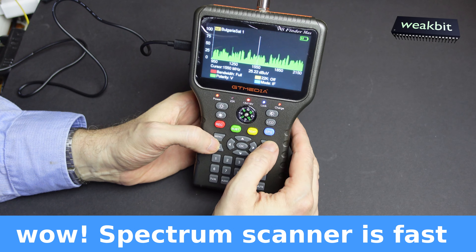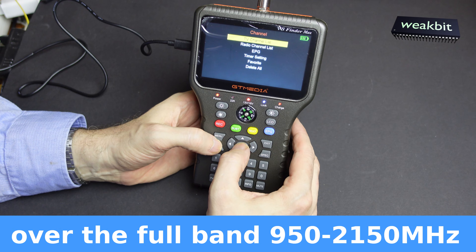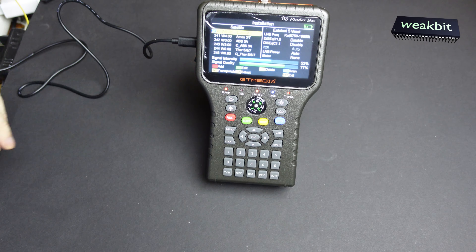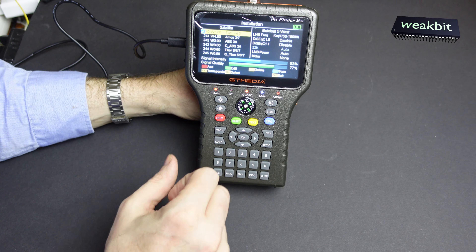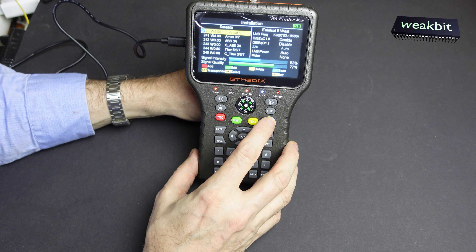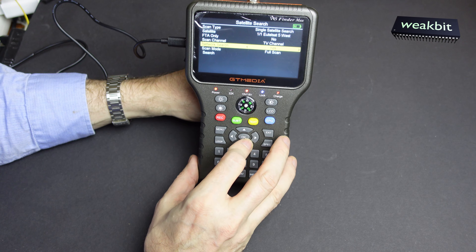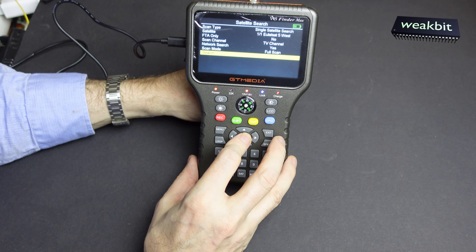TV channel, no programs - I'm not on search. This is quite a bit more complicated than the other one. One important thing I found out: the mute button - if you press it, the machine will not run again. So I would like to scan. Here are the possibilities for radio and TV. We only want TV, network search, full scan mode.